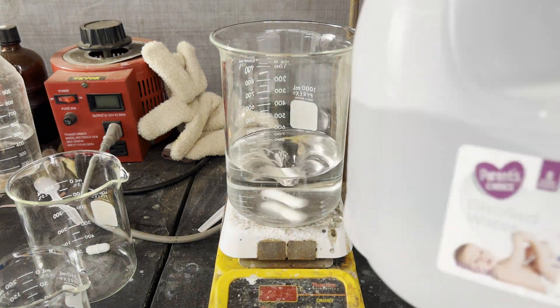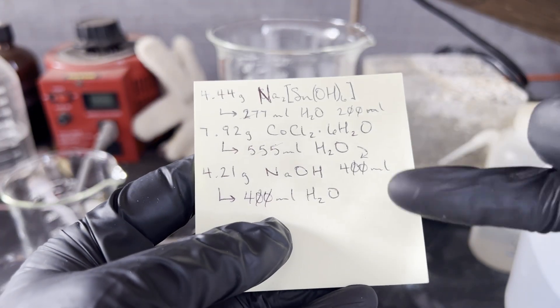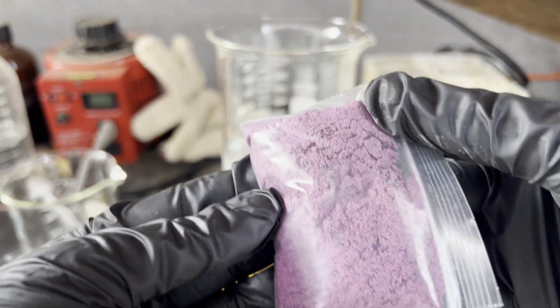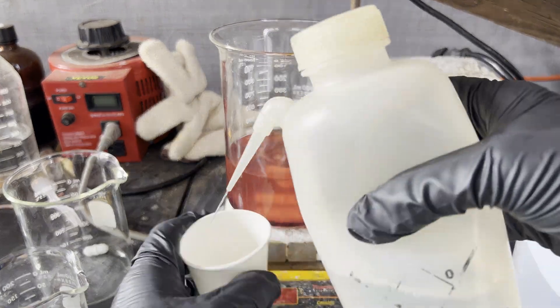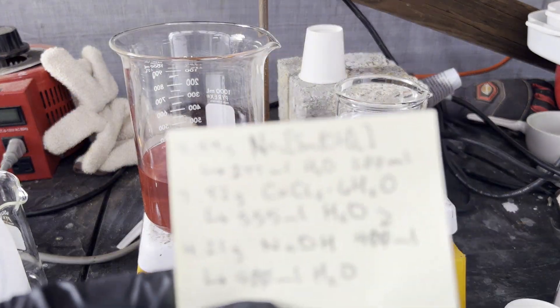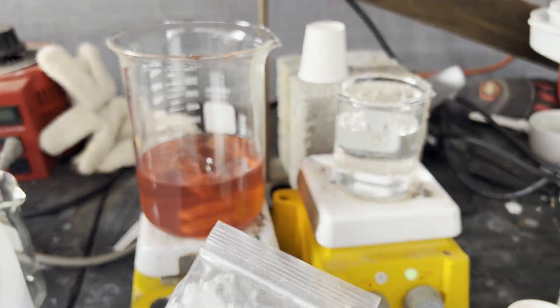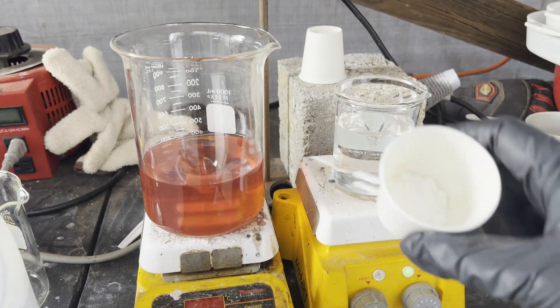First, I dissolve cobalt chloride in distilled water. Then I dissolve sodium stannate in distilled water. In the bag is what I made, and it looks similar enough to the reagent grade stuff in the vial, so I'm confident in its purity.